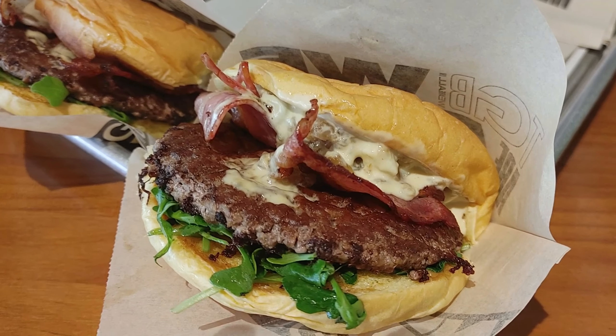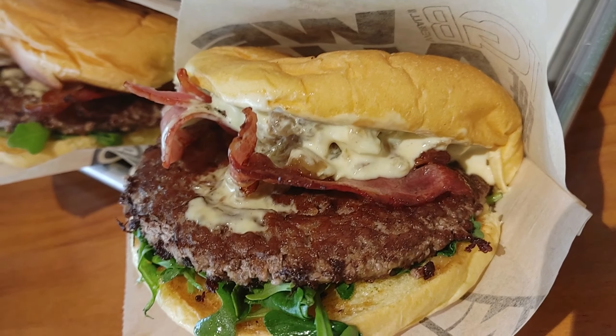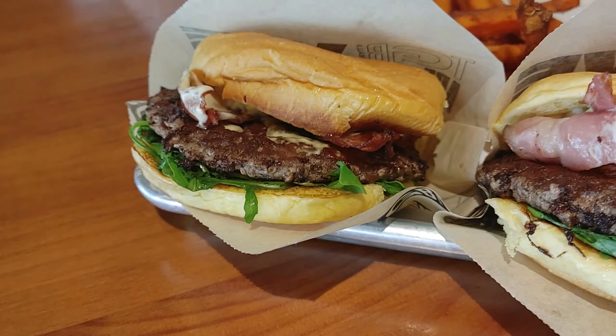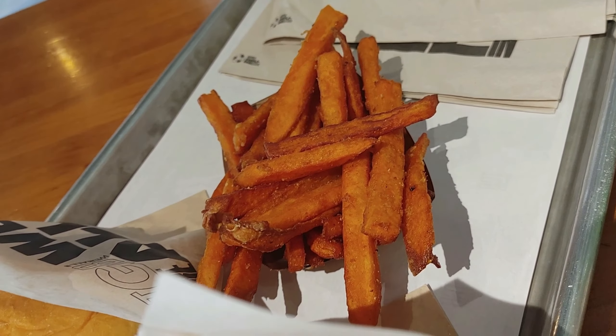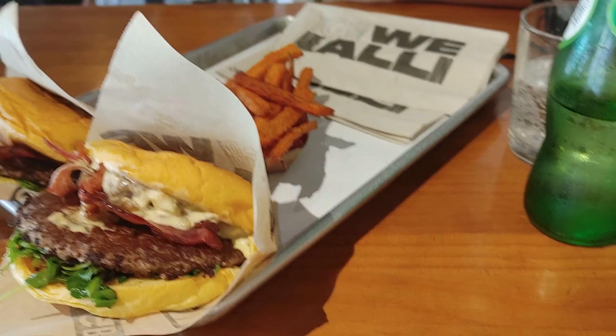So here's our burger — we got the Mountain Burger, which is bacon, caramelized onions, and something else. With sweet potato fries. I thought they were sweet potato waffle fries, as the menu said, but I don't care — they're awesome. And some sparkling water. So yeah, this will be our lunch.